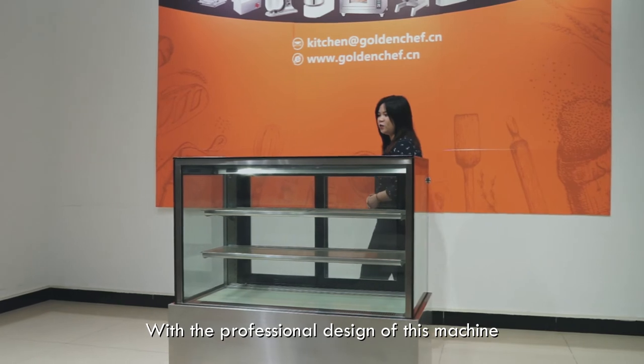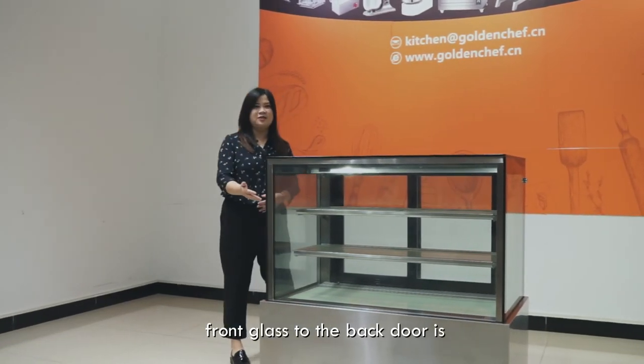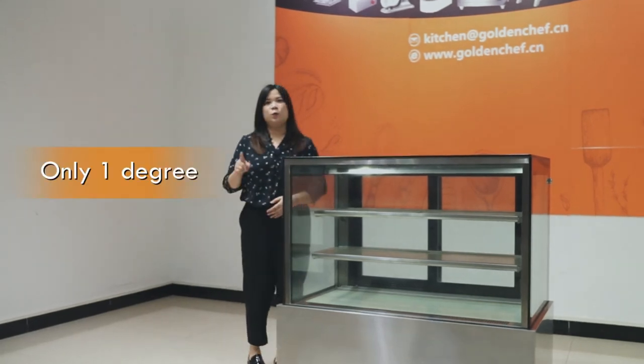With the professional design on this machine, the temperature difference from the front glass to the back door is only one degree.